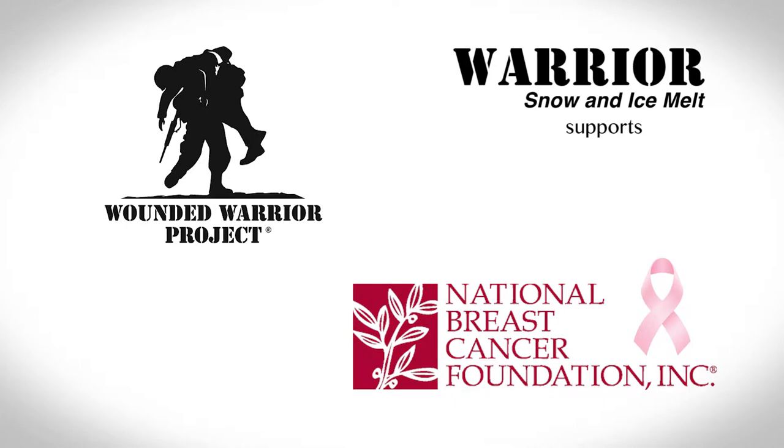In addition to being the professional's choice for critical snow and ice management, Warrior Snow and Ice Melt supports Wounded Warrior Project and National Breast Cancer Foundation.